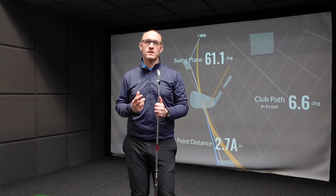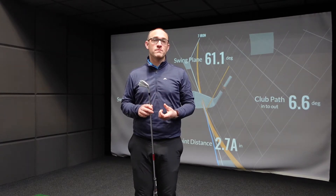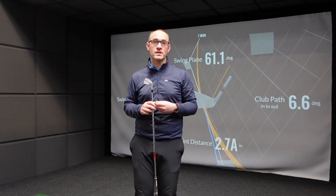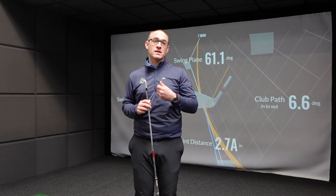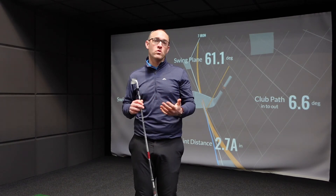Everyone hits their clubs a different distance, so knowing which club to use is really important. The best way to do that is get a gapping session. That means you pop in to one store where you can use the TrackMan technology to understand the carry distance, the total distance, and the land angles of all of your clubs.